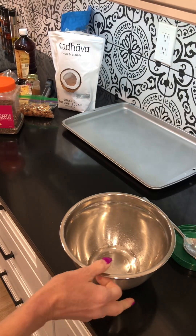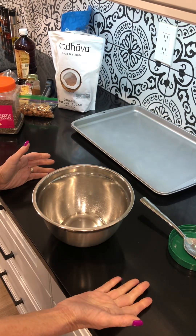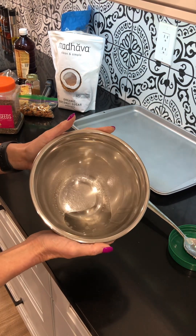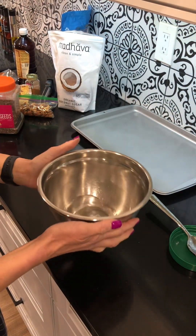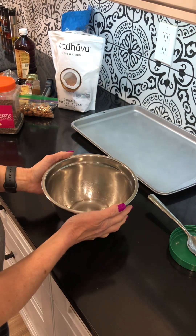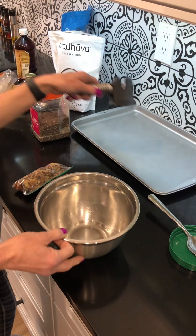I am making some homemade cereal today with ingredients I pretty much had in my pantry. I try not to microwave, so I actually heated some coconut oil in a metal bowl on my toaster. It heated up the bowl and the coconut oil. I'm going to add in a bunch of ingredients and then put it on a cookie sheet and into the oven.